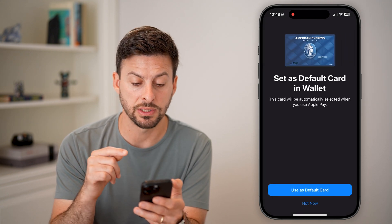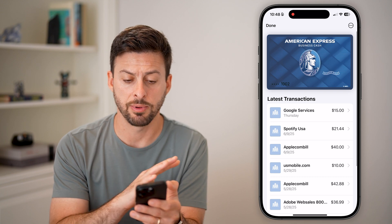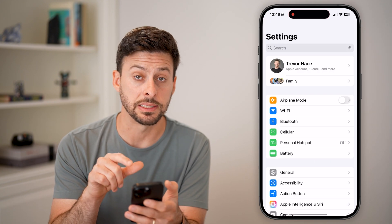It might ask you if you want to set this as default. In this case, I'm going to keep my other card as default, so let's just keep it like this. Now it's added. You can see recent transactions, but I'm going to hop out of here and open up my Settings next.